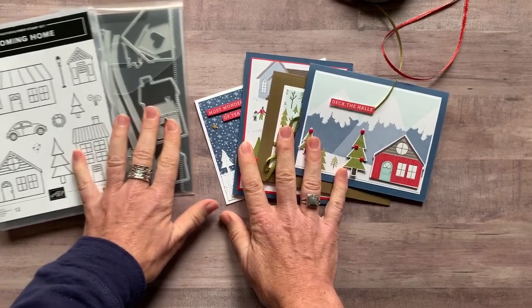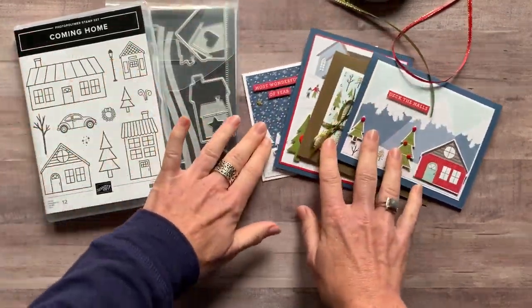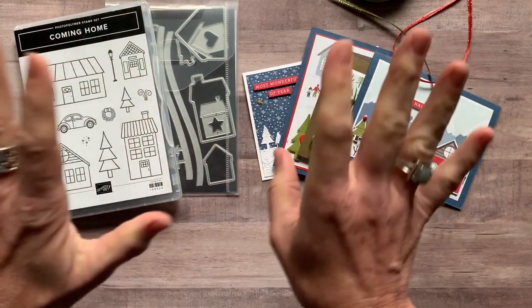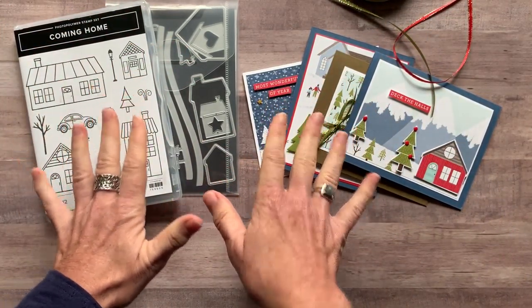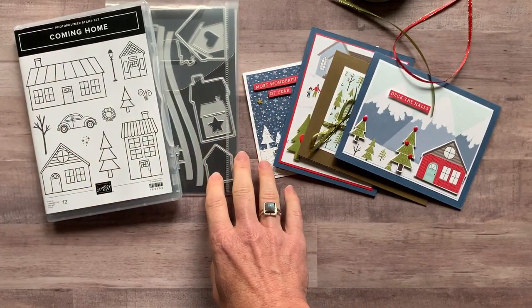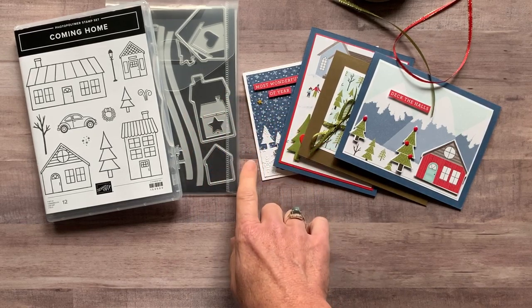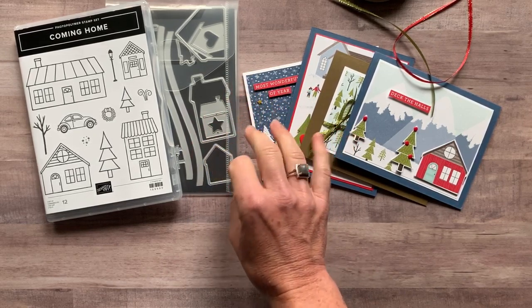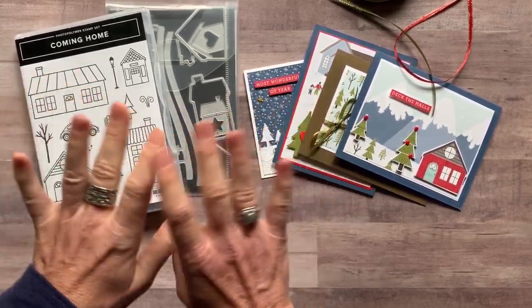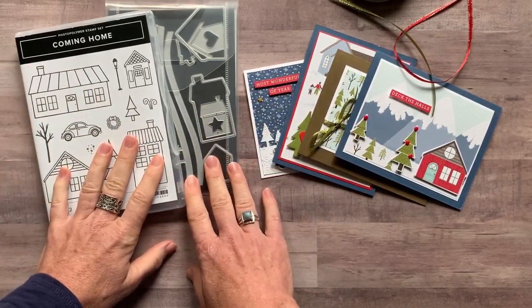Option number three is if you just want the PDF tutorial. You're going to do everything on your own — you have everything you need, you just need to know what I did and how to put it together. That option is $15. It is always available even after the RSVP deadline passes. I have a ton of PDF tutorials on my blog at gatheringinspiration.com — any of the tutorials on there I still have available, always $15, always available.